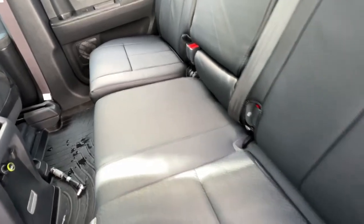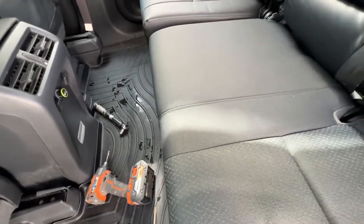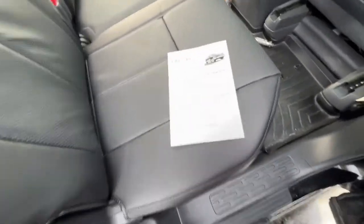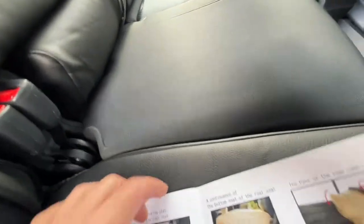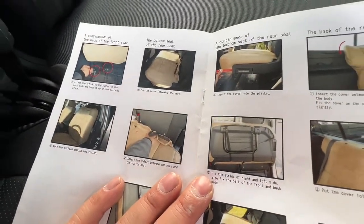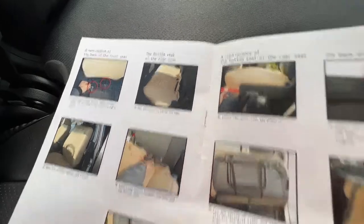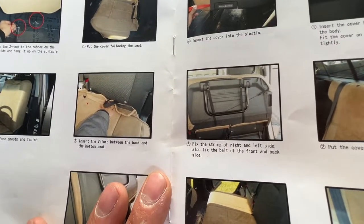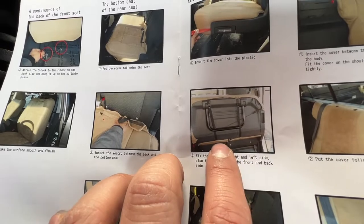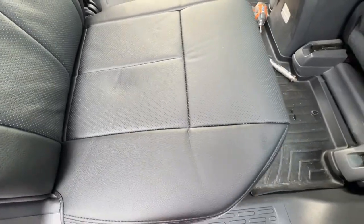That beige demo sheet the manufacturer emailed me wasn't the best example of how this looks installed. Let me find the manual — okay, so this is the manual, it shows pictures. When I asked customer service how the rear seats look, I was hoping the strap tucked underneath the plastic, but it doesn't. You can see straps going down and a string going across. Black on tan looks terrible — the fitment is exposed. But here with black on black, it looks good.